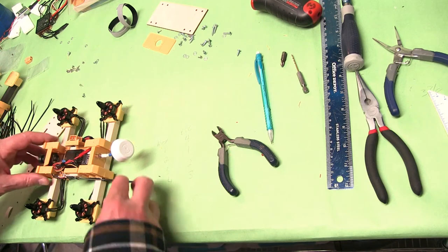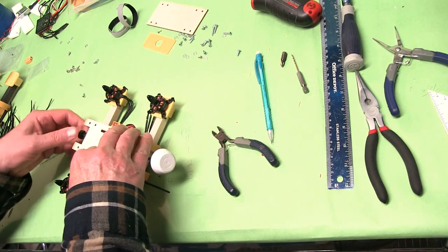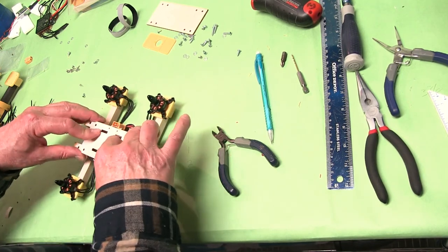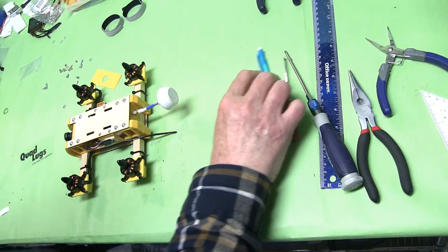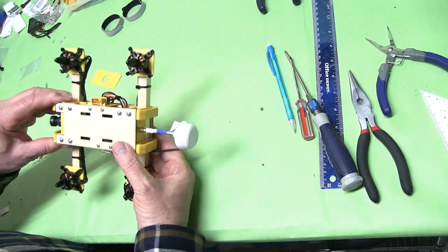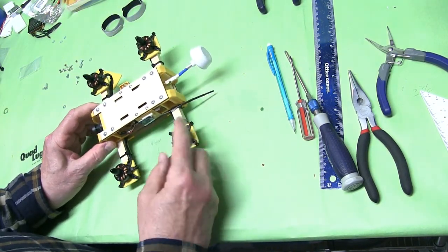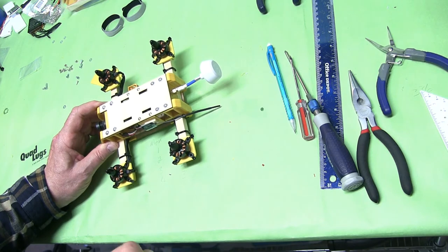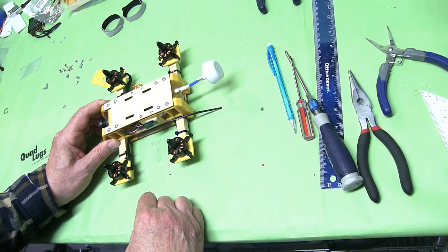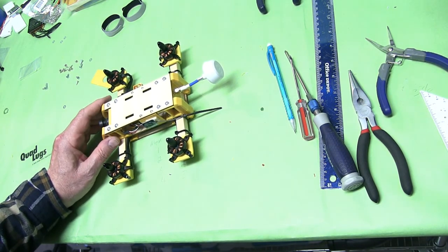Now we're ready to put the top and the bottom on. We have the top put back on, the bottom put on. It's completed. All we have to do is put it on LibrePilot. First we'll set up the radio, and we'll bind the receiver, and then we'll set up the 200 Mini on LibrePilot, and then we're ready to fly.